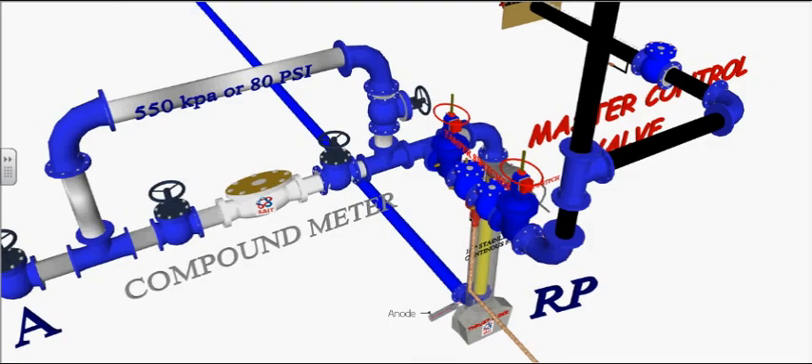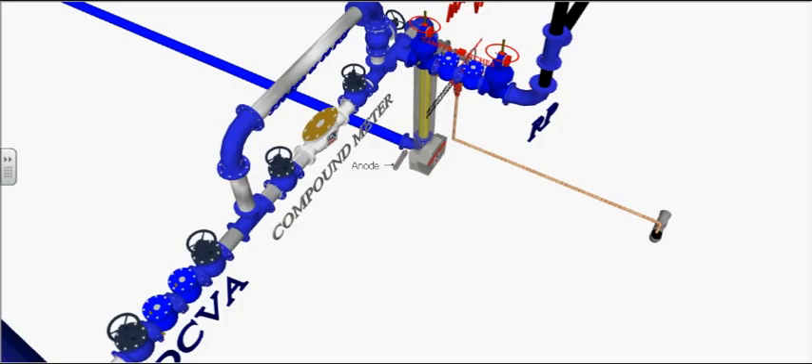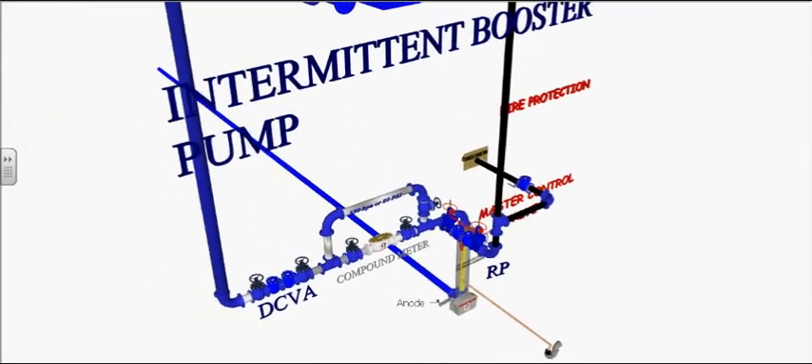Three valves are required on a meter bypass. Water meters need to be grounded and accessible, at least 12 inches from the wall.